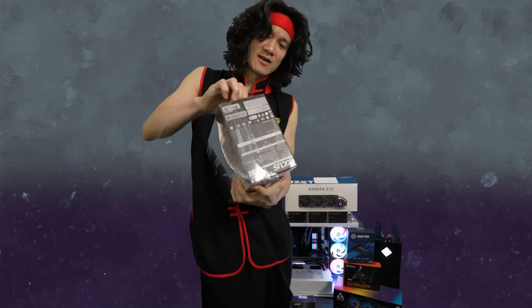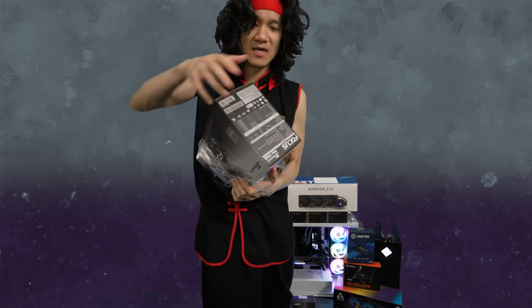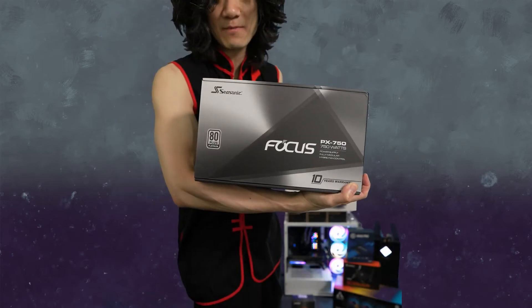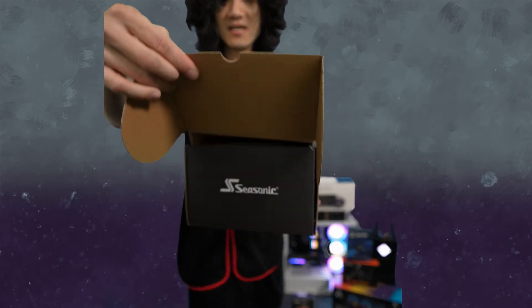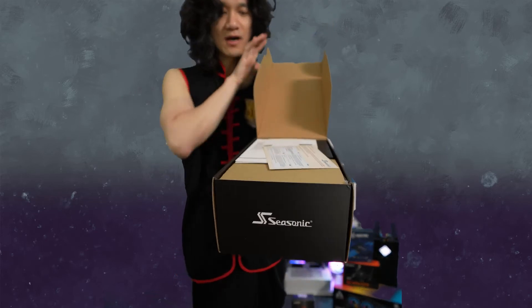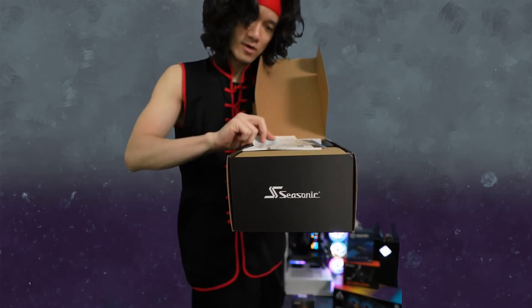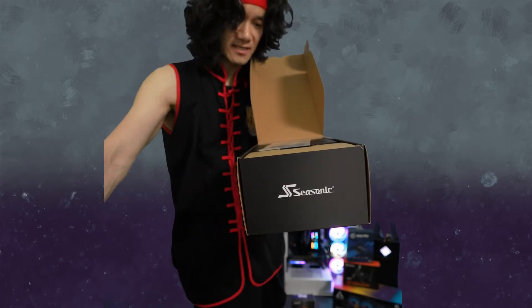We'll unbox it by just tearing it apart. Unboxing the power supply right now — this thing is heavy. PX 750W power supply. We're presented with all this beautiful documentation and paperwork right here. We got warranty stuff and a manual, and we'll put that all to the side.